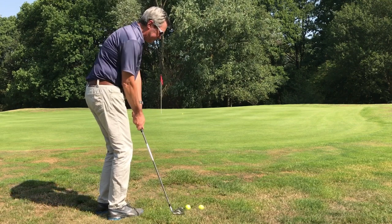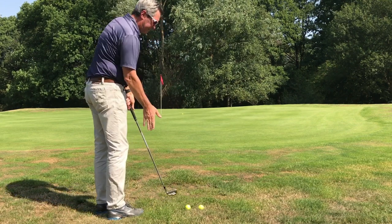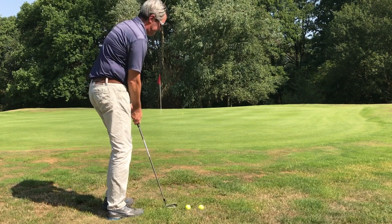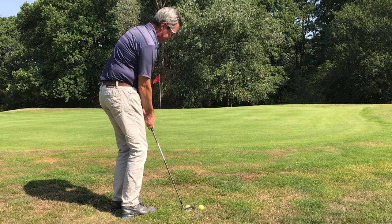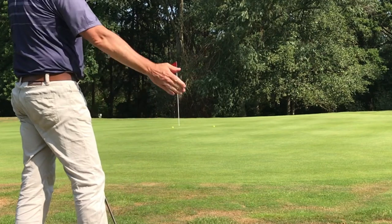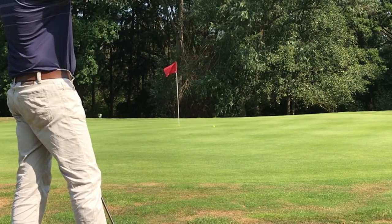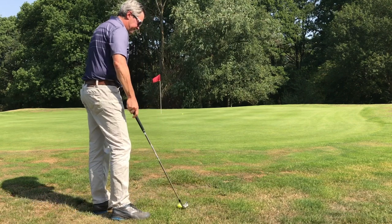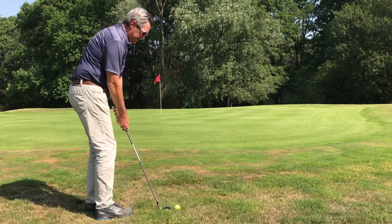I stand open on these shots, because of the back ball position — it tends to send the ball a little bit to the right of where we're aimed. That's right at it. There it is folks — second try, but she's in. Always fun to make them.